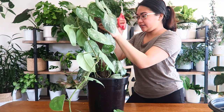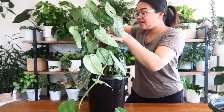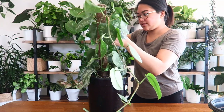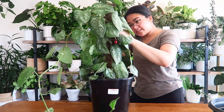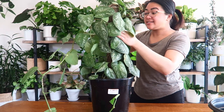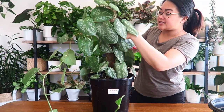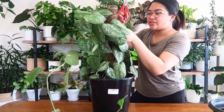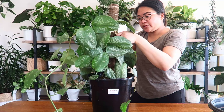Scindapsus pictus are a little bit of a slower growing plant for me as well. They look very similar to pothos and have very similar care needs, but they are not pothos. I've noticed they've been called a silver satin pothos before, but it's not a pothos — it's a Scindapsus, which is a whole different family of plant. I think people mistake it for pothos because the care and characteristics are quite similar, so it's easy to understand how that's happened.